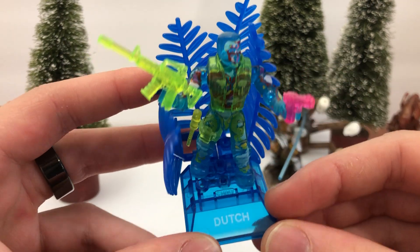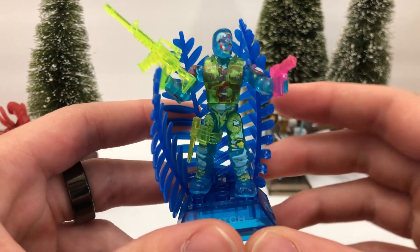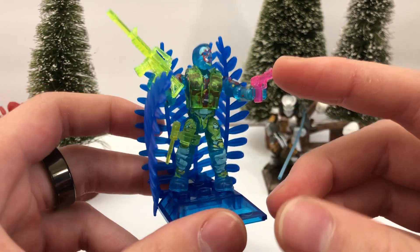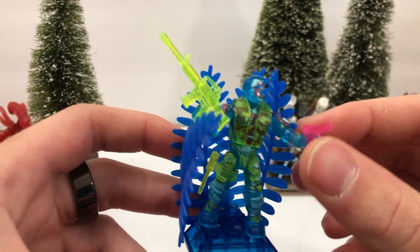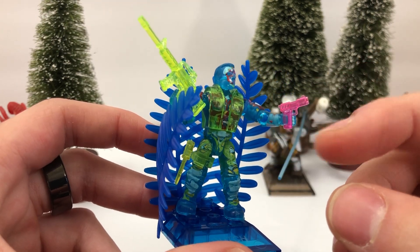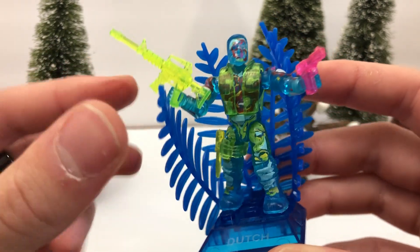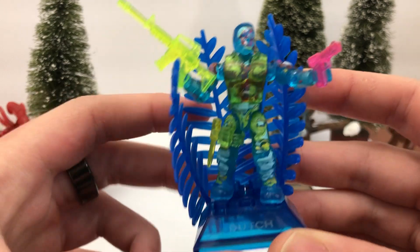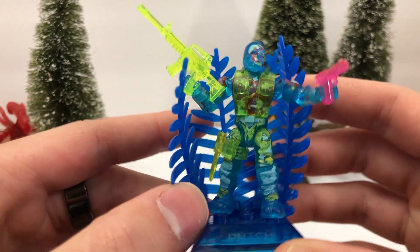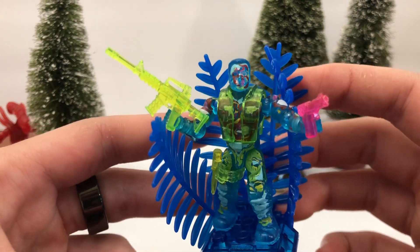Even his stand is transparent blue, and he's got these nice blue leaves to mimic how they would be cold and wouldn't have any heat. He's got a pink translucent pistol, and here he's got this nice lime green M16 — just a great mold, a really cool mold. And you can see on his hip he's got this nice green translucent knife. You can use this stuff with any of your gummies to make them look a little cooler.